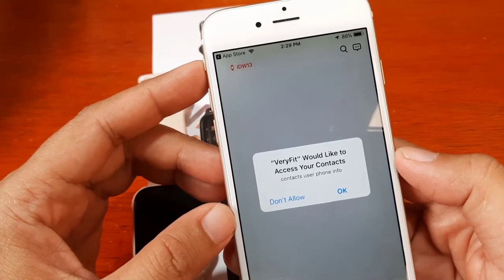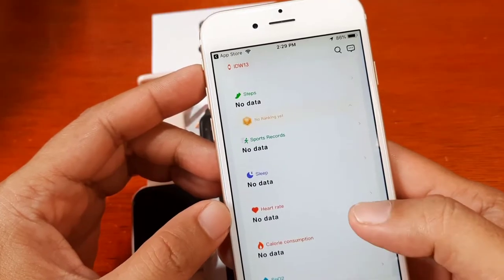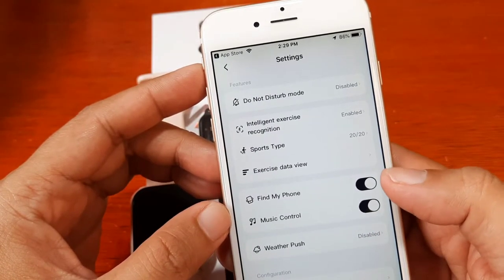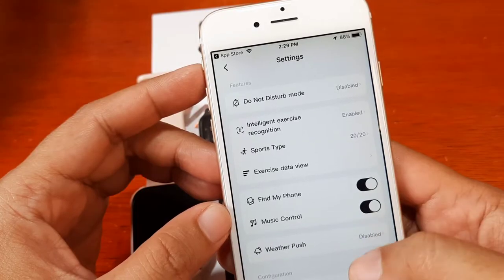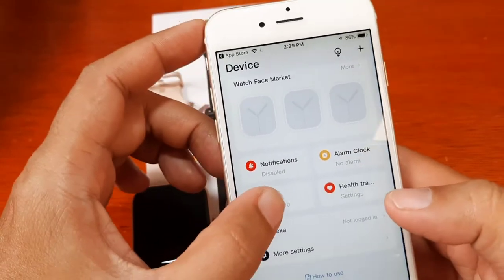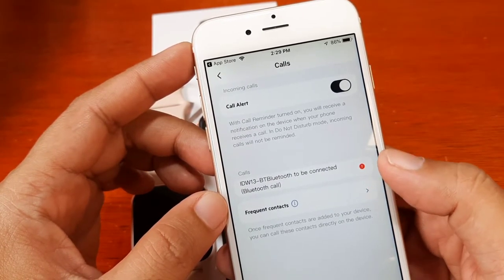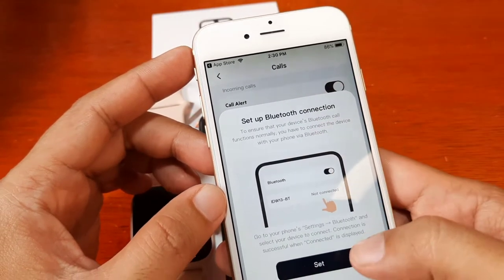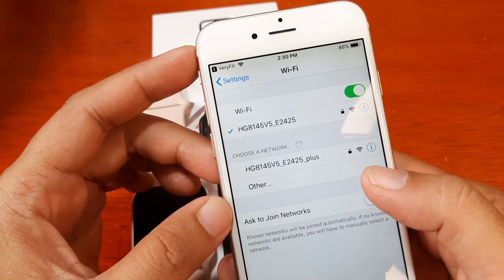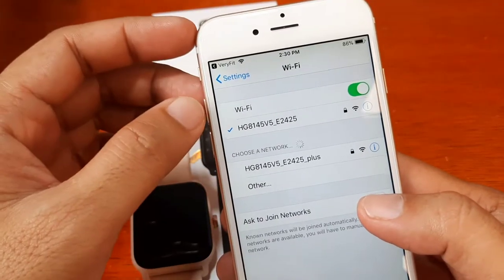Very Fit would like to access your contacts. Now let's do a preliminary setup for our smartwatch — let's enable notifications. Find phone and music control are okay. Calls are disabled, so let's activate that. Call alert and frequent contacts are set. Everything looks connected.